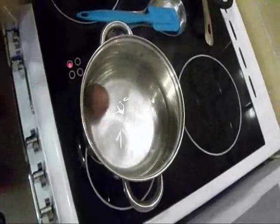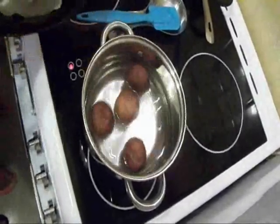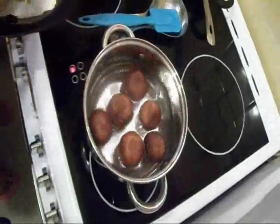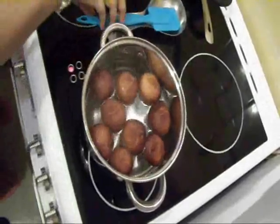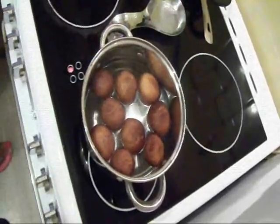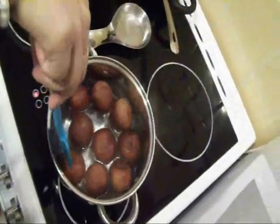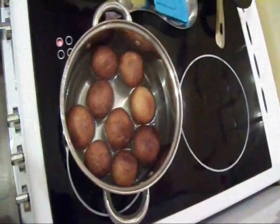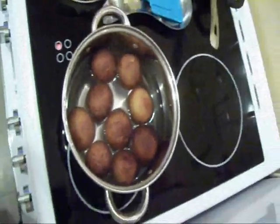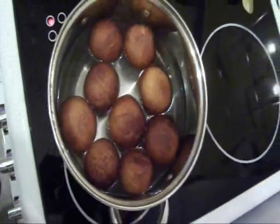Now drop all the fried gulab jamuns into the syrup one by one and leave them for 30 minutes. If you want to make your gulab jamun special, just add 3-4 tablespoons of red wine and serve hot. They will smell even better than before.